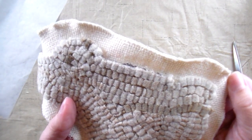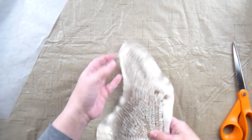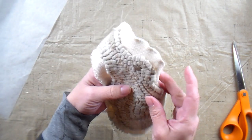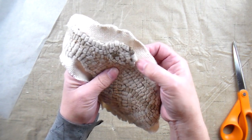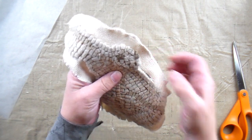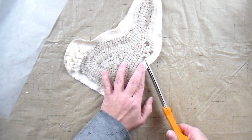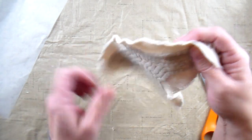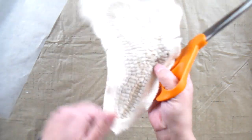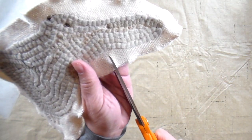You can see that I serged all the way around the edge of the monk's cloth. Now I'm going to press the edges under, but when you press the edges under, the inside corners are easier to handle if they're clipped. So I'm going to clip all of the inside corners — snip right up close to the stay stitching, but not through it. Just do that on all of your inside corners.